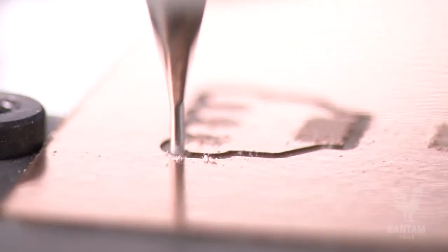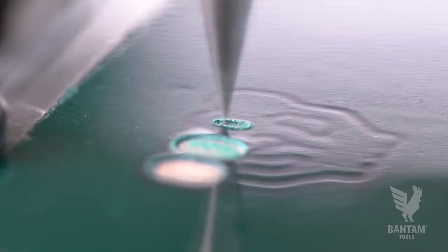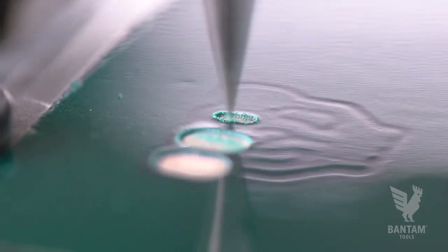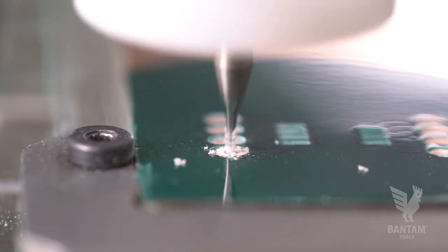To make our circuit board, we'll first mill the traces, remove the PCB from the mill, apply the solder mask, then reinsert the PCB and mill away the parts of the mask where we want the copper exposed. And finally, we'll finish the board by milling the holes and the outline.